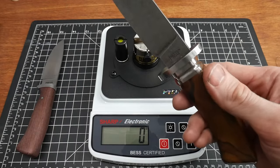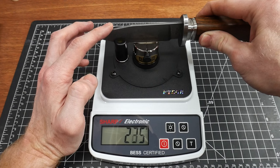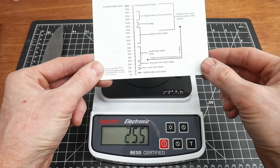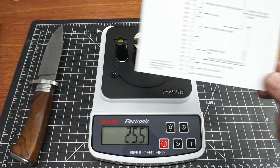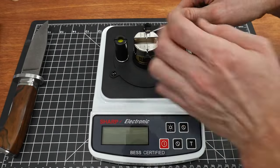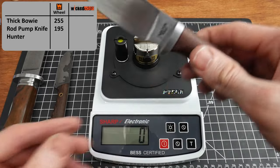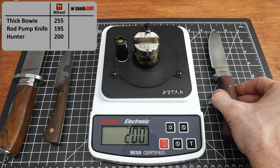Let's start by testing them. Starting with the big one, I got a reading of 255 — that's actually pretty darn good, a sharp knife. On the best C scale, 255 would come in as a high-end knife from a production shop, so perfectly usable working edge there. The sucker rod knife came in at 195 — very nice. And the little hunter came in at 200 even. So we have some pretty decent working edges here from the Wynn water-cooled sharpener. Let's see if we can make them better.